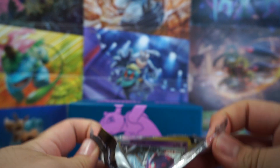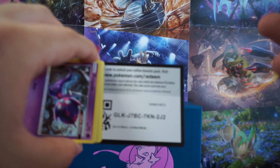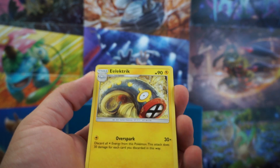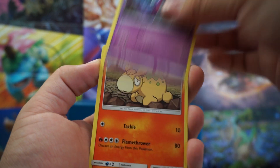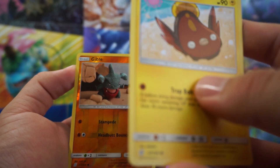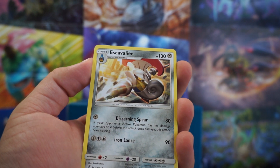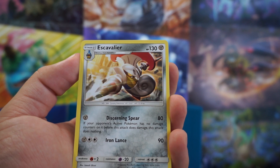Okay, we are on the fifth pack. Honestly, I'm hoping for at least one holo — if anything, I would love just whatever holo they give me, as long as I don't end up getting all greens. But we have Electric energy, Dedenne, Lurantis, Poipole, Nummel, Axew, Finneon, Stunfisk. This guy is probably giving us the bad luck. We have Gible as a Reverse, and Escavalier.